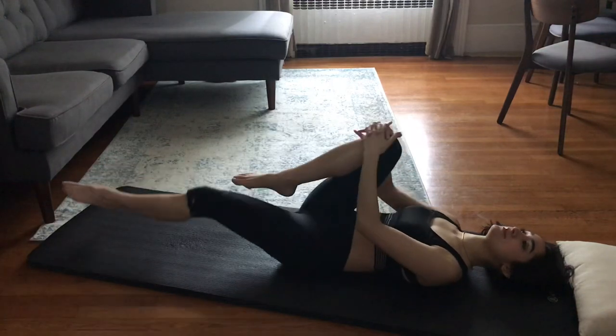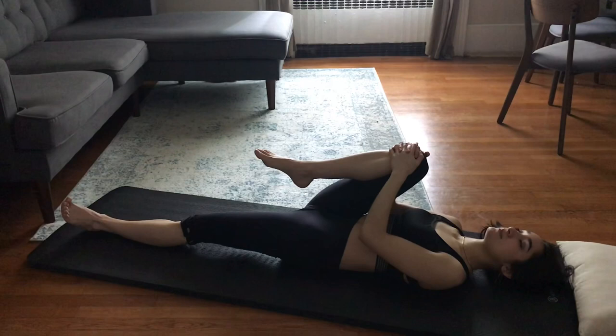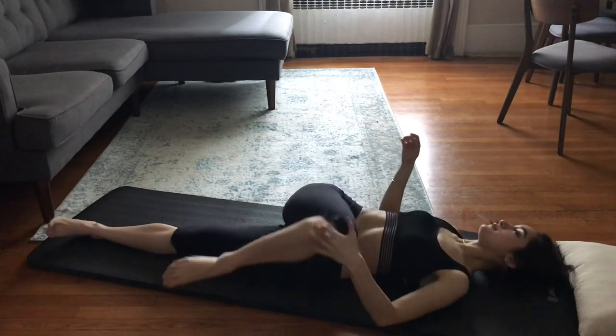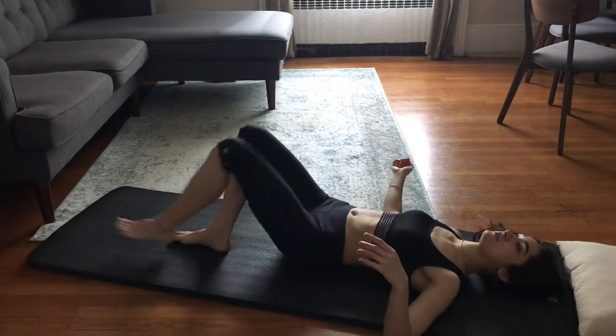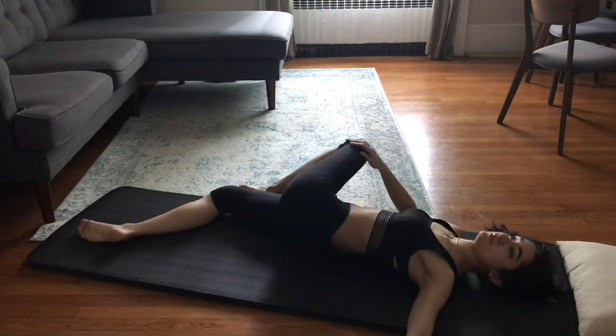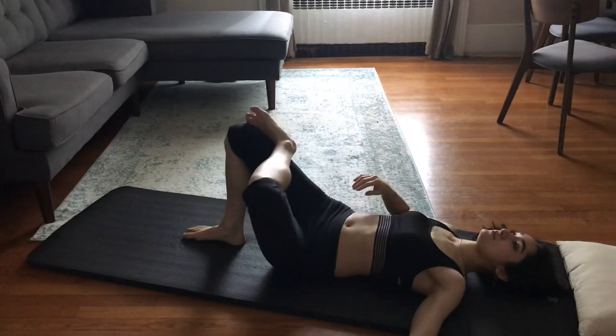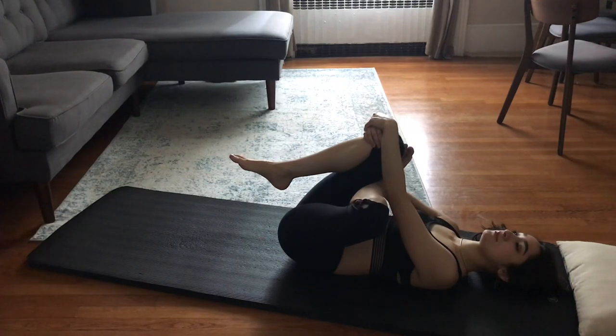I'm imagining as if I'm standing on the ground, which means I'm engaging the bottom leg. Then I bring my upper leg over for a gentle spinal twist. And don't forget about the other side. This figure four stretch helps to stretch out my lower back and my hips. I'm engaging the leg that's crossing over and making the four shape by keeping the foot flexed in order to protect the knee.